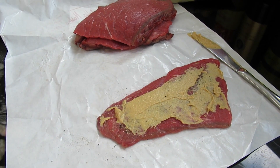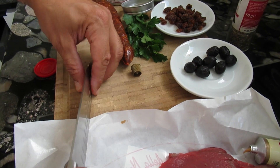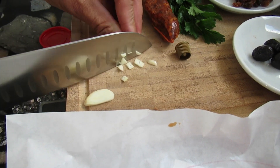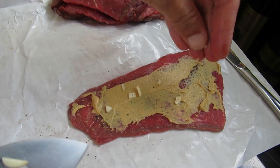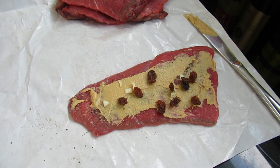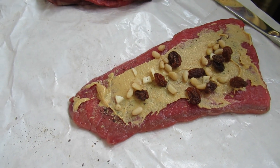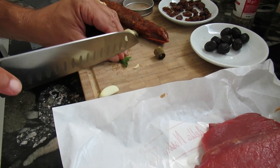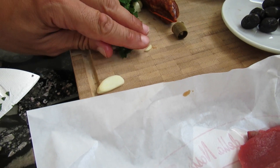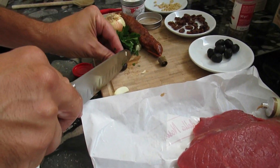Next step: I will cut the garlic into small pieces and add a few inside — attention as usual not to cut your fingers. Not too much and not too little. We will add some raisins and a few pine nuts, then some parsley.